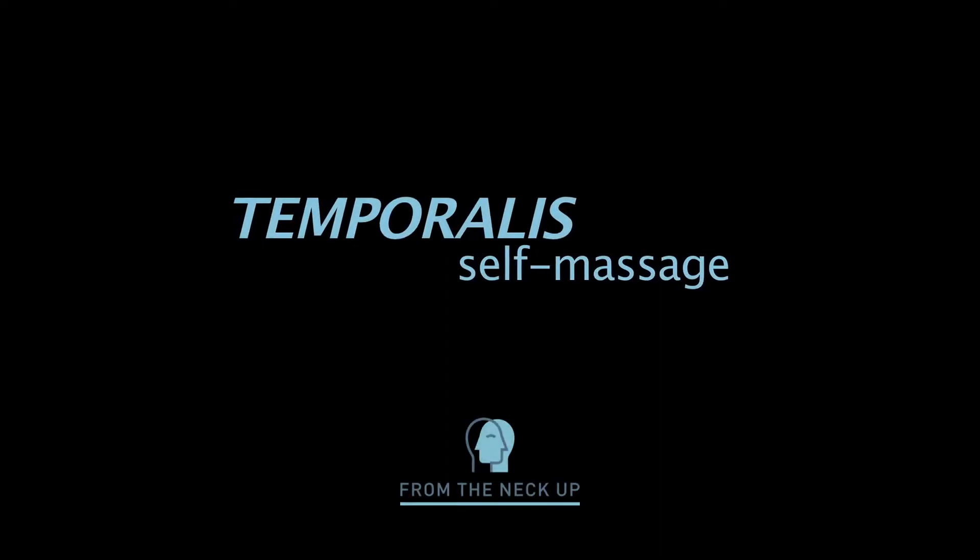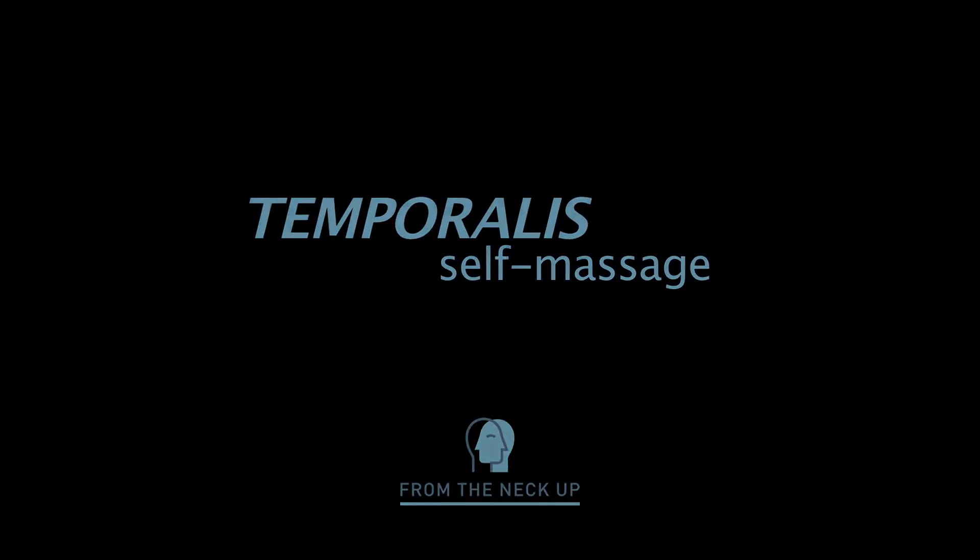Alternatively, if you want more pressure or find it hard to anchor with the palmar surface, you can use your knuckles. Just push in a little bit — most of the action is lifting up — and there's that really nice temporalis stretch. You can hold this for however long feels relevant and repeat the stretch several times a day.